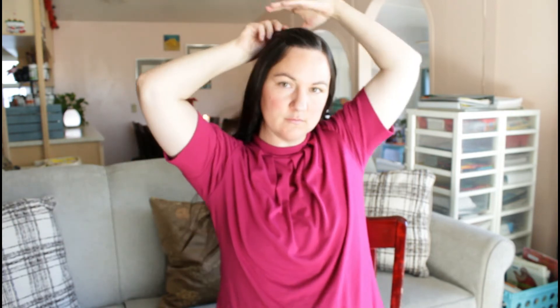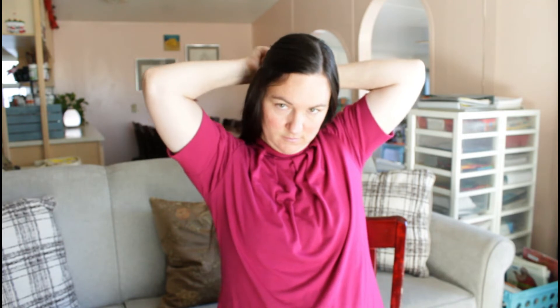To start out this first hairstyle, I'm just going to separate some of the hair on the top of my head from the rest of the hair. I can either leave it up into a little bit of a puff, or I can pull it down further to the back to make it have a more sleek look, which is what I'm going to do for this look. Once I get it into the back, I just secure it with a bobby pin, then I start work on the other side.